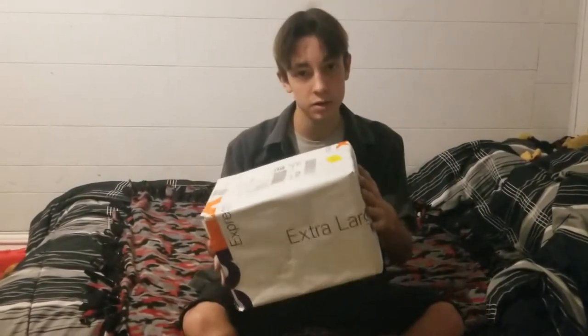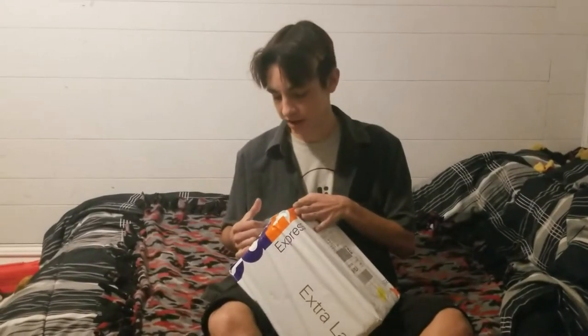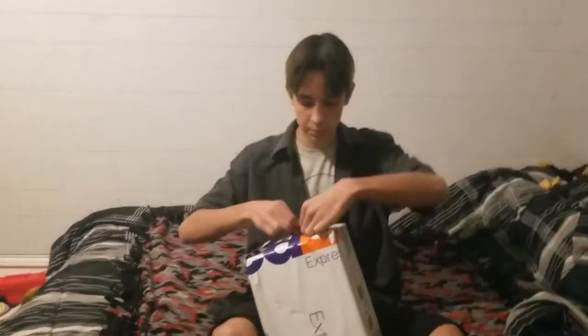Alright guys, it's me jakeiscake and welcome back to another video. Something came in the mail today — I haven't told you about this, but I'm unboxing another suit. I ordered a Spider-Man suit and it comes with a face shell with magnetic lenses, so we're gonna see how that goes. I have not actually opened this yet because I want my reaction to be completely 100% honest.